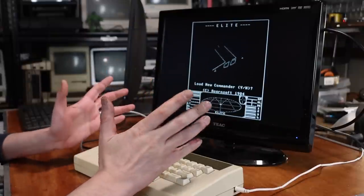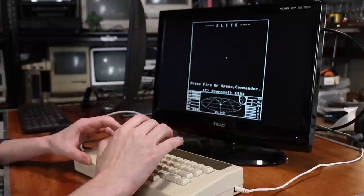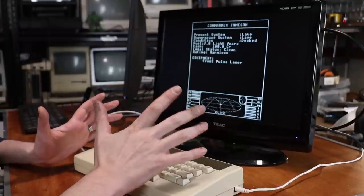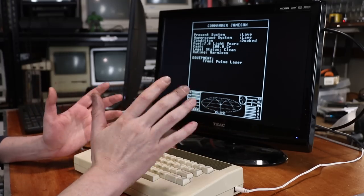Next up is a game that was pretty much considered a killer app for this machine, and probably sold a lot of Electrons just so people could play Elite without actually having to go and buy a BBC Micro. However, as I've stated in the past, this is not a game that I've ever actually had the time to dig into — and I know it is an absolute classic game.